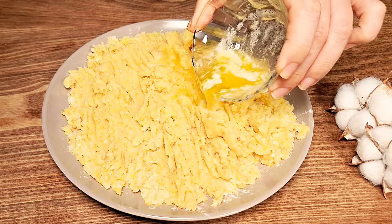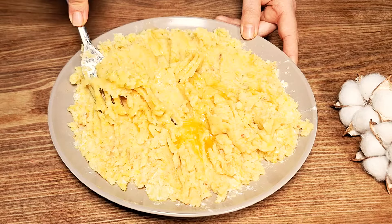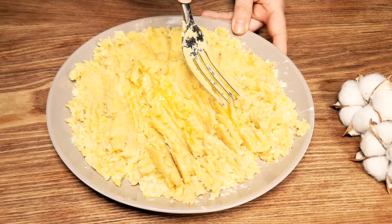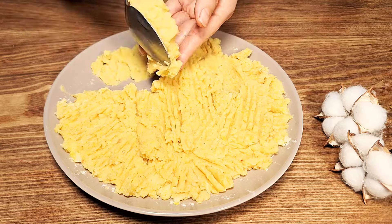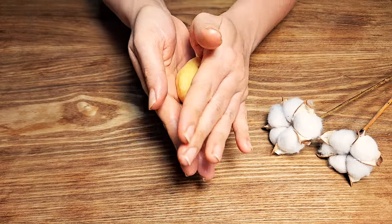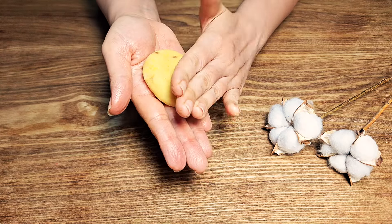Add salt, red pepper, and turmeric to taste. Pour boiling water over the potatoes until they are covered. Bring the water to a boil, then reduce heat and simmer for 20 to 30 minutes, or until the potatoes are tender.